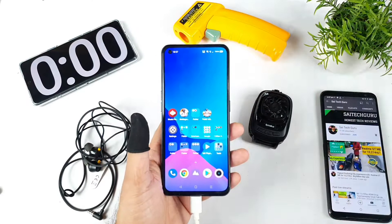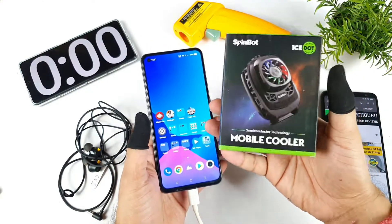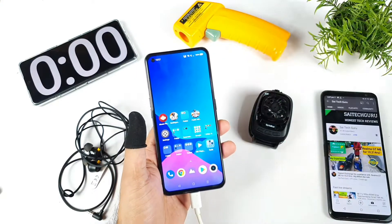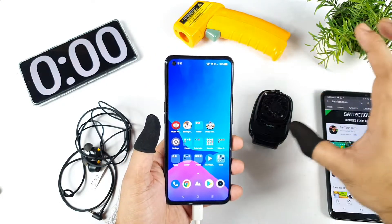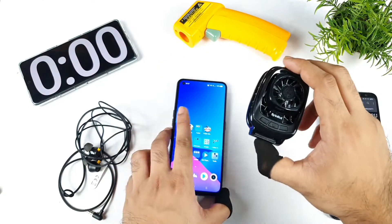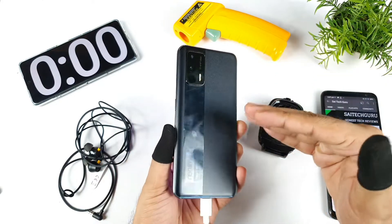This is a test which has been requested by a few of my subscribers asking me to perform this kind of test on the Realme X1 Max. The main reason is because the Realme X1 Max can play at 90fps, and this is the SpinBot Mobile Cooler which I received today, ordered from the Flipkart website. So while playing BGMI, can this SpinBot Mobile Cooler keep the Realme X1 Max temperatures really low or not?